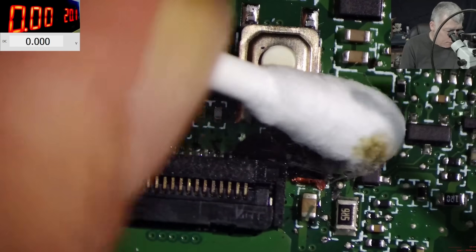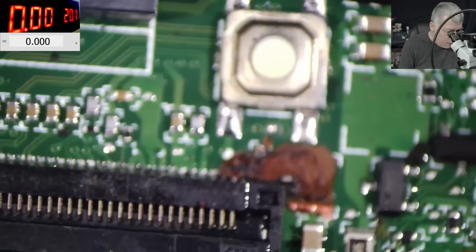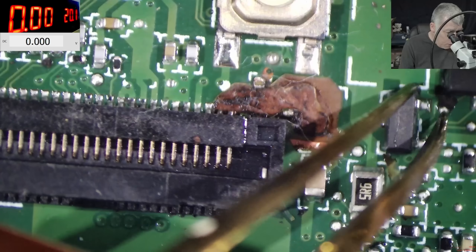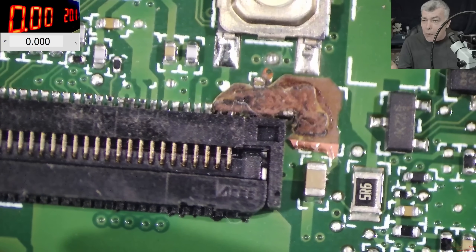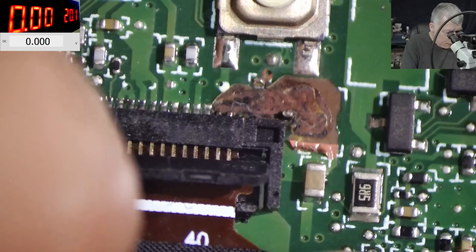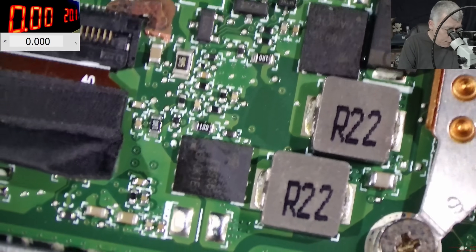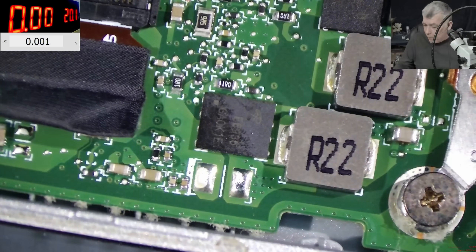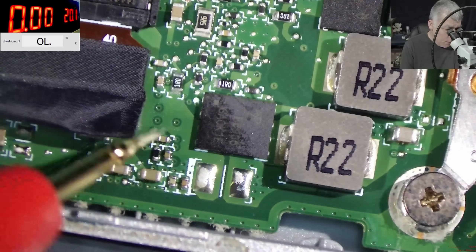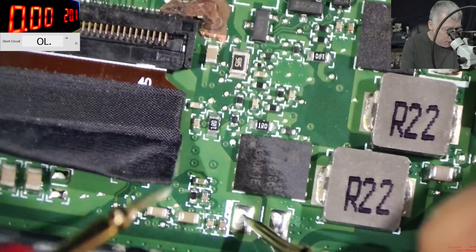Now let's clean it. It's not looking that bad. So how can we fix this? The requirement for the backlight is the main power rail. Plug the connector back in and we need to find the main power rail. Check here — we have a dual MOSFET, so that's a power supply. A power supply needs voltage from the main power rail. So here is where the main power rail is — probably here is supposed to be a capacitor, here is ground, here is plus.